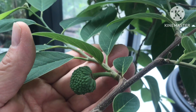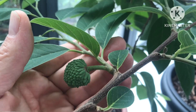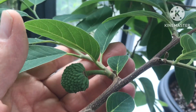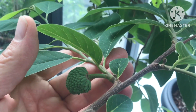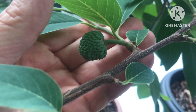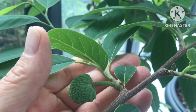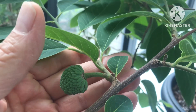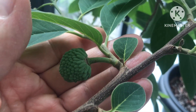That's a grafted Atemoya, variety Geffner, which originally came from Canarius about five years ago. You can see from how small the plant is just how hard it is to get them to grow at a decent rate in our country, but at least it is possible to get fruit set even if it doesn't progress any further.